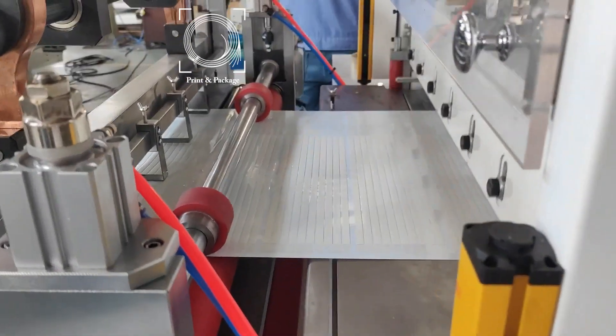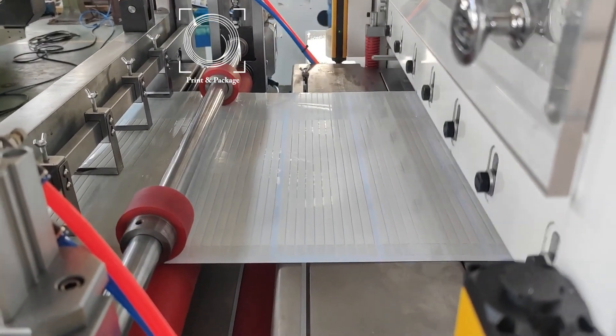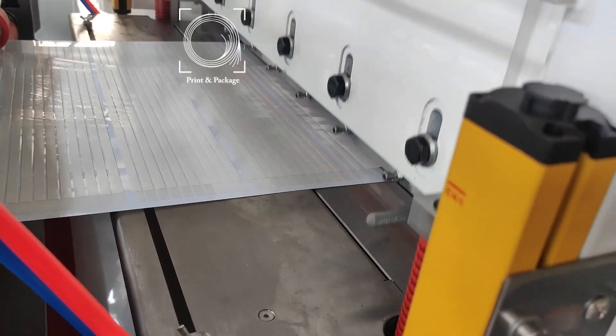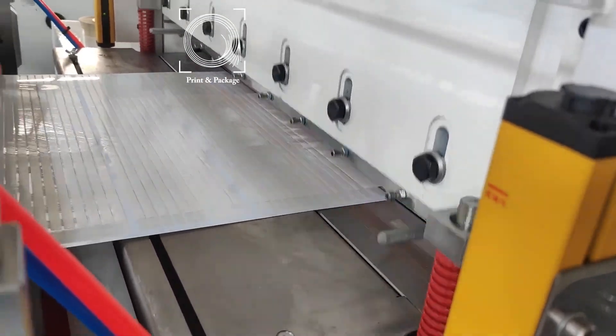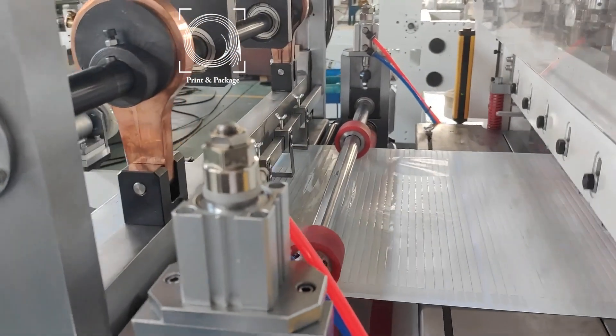Here, gap cut. After gap cut, cut into sheet.